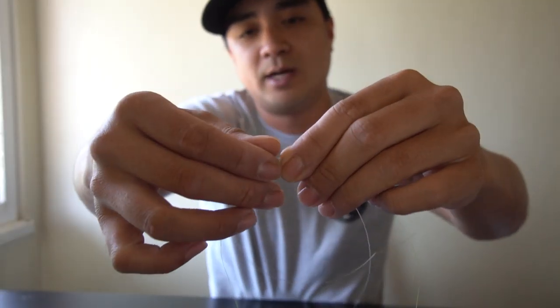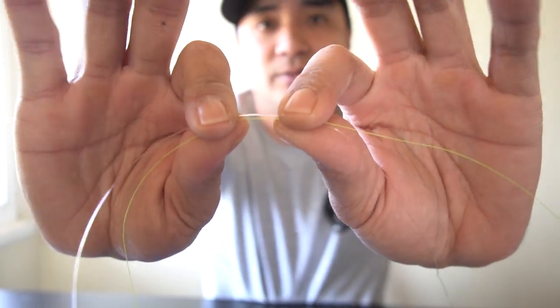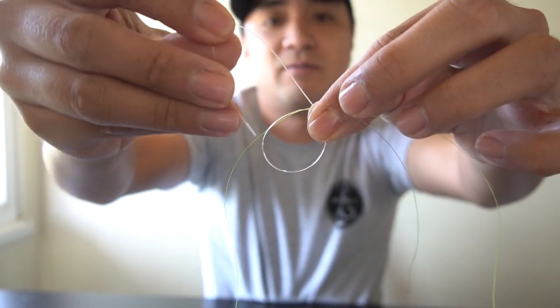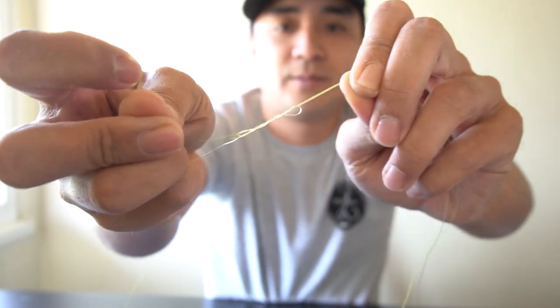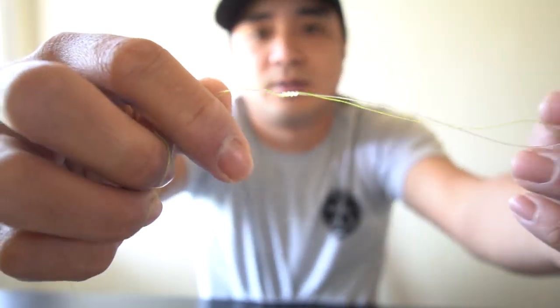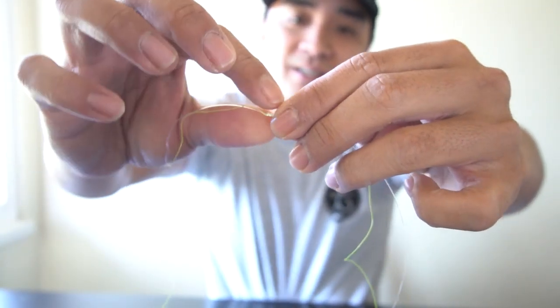For my connection knot from braid to fluorocarbon, let me show you — I always leave the line on the spool. For the uni-to-uni knot: I've got my fluorocarbon tag end laid right on top of my braid tag end. What I do is make a loop with the fluorocarbon and do five wraps that go into that loop. You can wet your line and then cinch it. That's the fluorocarbon side — five wraps.